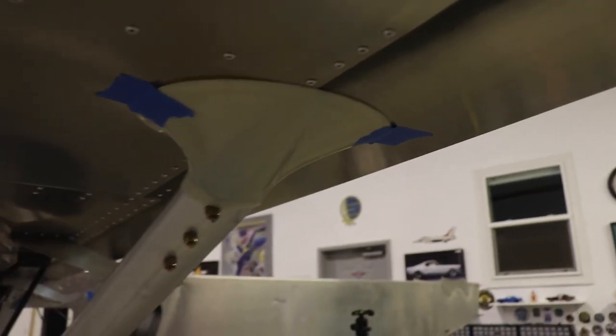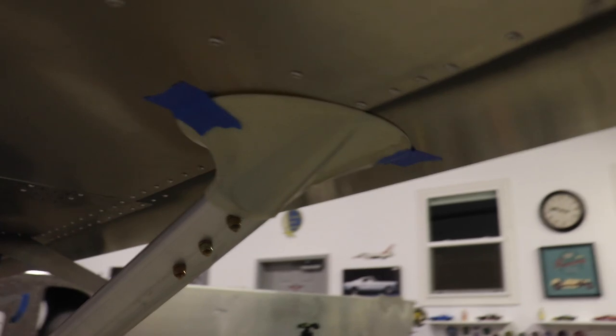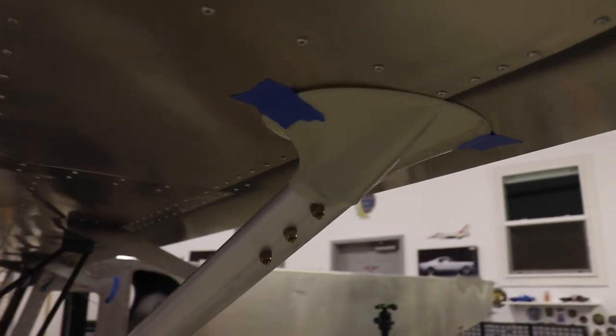Just like the other side, I just have to drill a couple holes and put some sheet metal screws in there, and it's ready for paint and finishing.